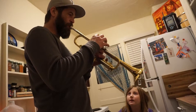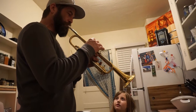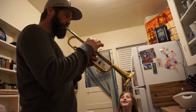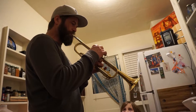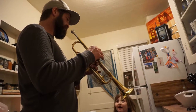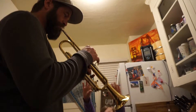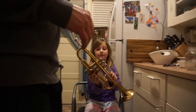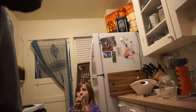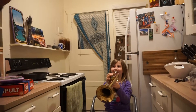So you can buzz your lips faster and slower. Been a while. That's a good boy. What I'm doing is as I go higher, I'm going — you have to buzz your lips tighter and faster as you go higher.